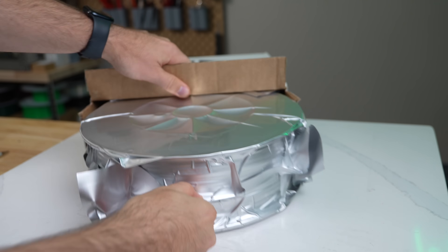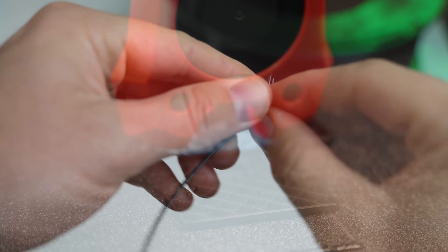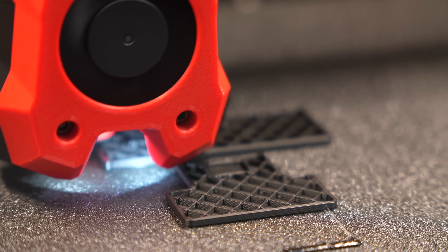In today's video, we will be diving into this filament. We'll take a look at its properties, what's required to print with it, and of course we will do some printing.